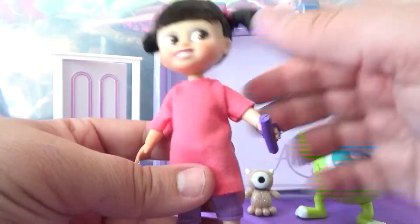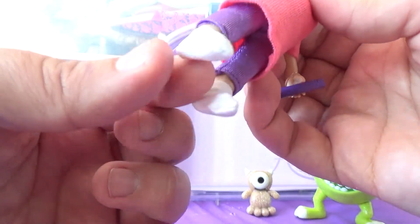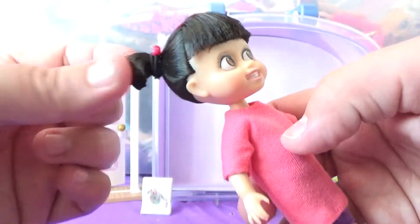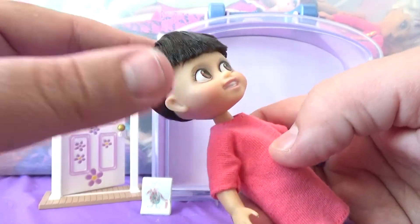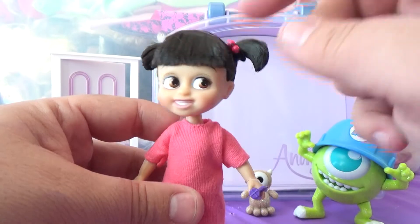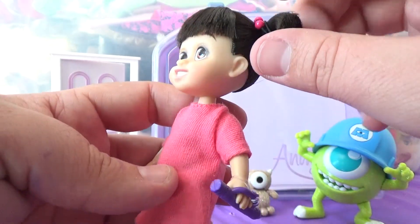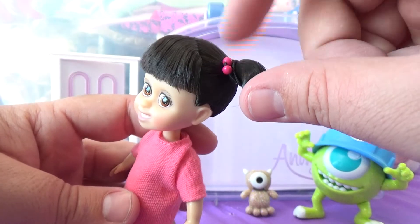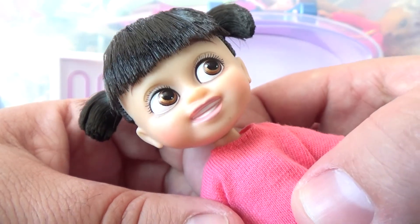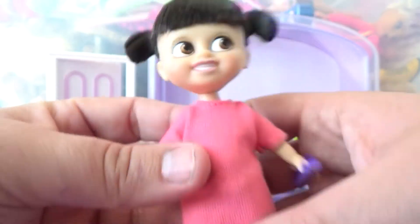She's got her little outfit just like in the movie: this long pink t-shirt, her little purple tights, and her little socks — which are actual fabric socks, really cute. She's got her hair up in little pigtails. Her hair is very gelled but the feel of it seems to be a pretty decent grade of hair. For this style, having it gelled makes sense so it actually looks like it did in the movie. She's got these little hair elastics with beads on them, just like in the movie. She has a really, really cute face and I think they did a great job painting it — I don't really see any factory defects.